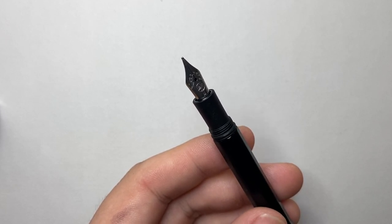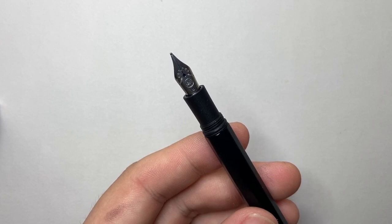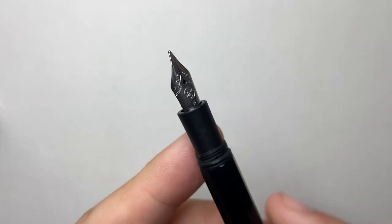I couldn't find a double broad when I was filming this video. You can also get a range of nibs like the calligraphy nibs from Kaweco that will fit this pen — it's the same nib size as things like the Kaweco Sport, so just something to keep in mind.